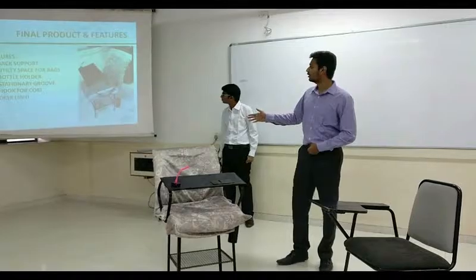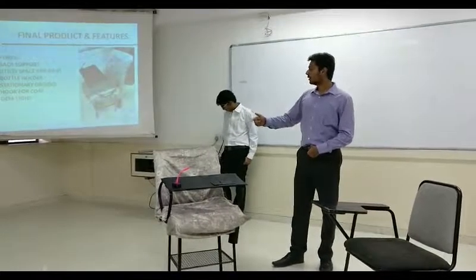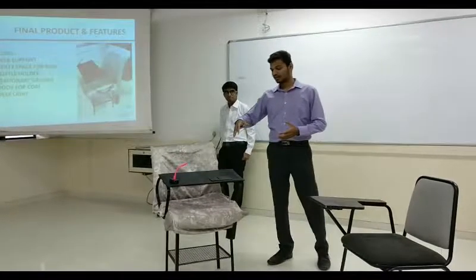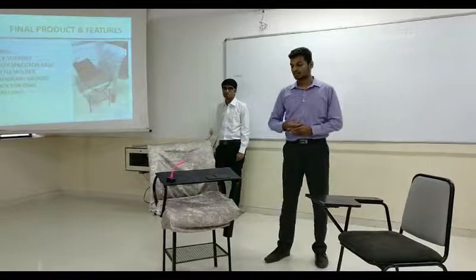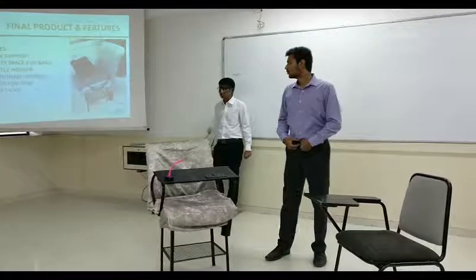So this is our final product and these are the features: bag support for hanging things, a water bottle holder, and a desk stabilizer. The desk stabilizer also has an additional feature — while writing there is a light, and it can also connect to a laptop. Thanks.